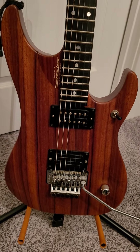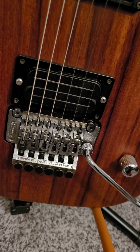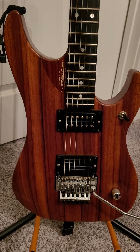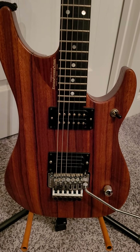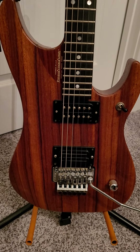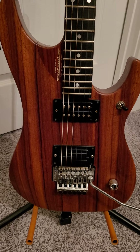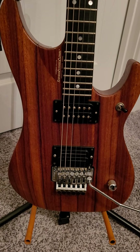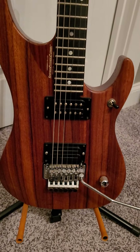It's got a Seymour Duncan 59 in the neck and a Bill Lawrence USA L500 — not sure if it's an XL — in the bridge. Back in the day they used a lot of different Bill Lawrence pickups and you can't always tell the difference. This one has kind of the same output as a guitar with about 13k ohms. Some of them sound like they have 16k — really super loud and harsh — but this one sounds great. It's probably one of the better ones I've had; it's got just the right, perfect amount of gain.